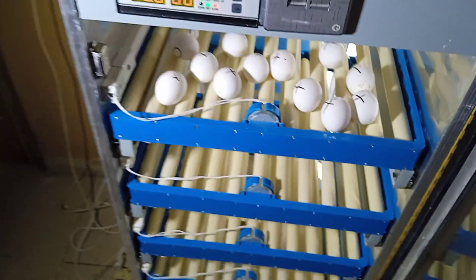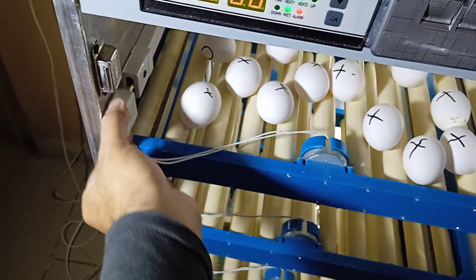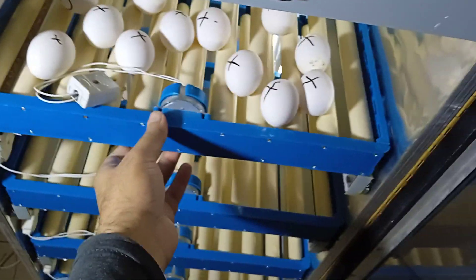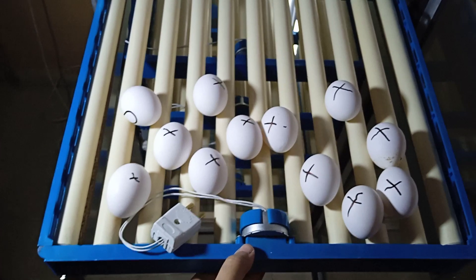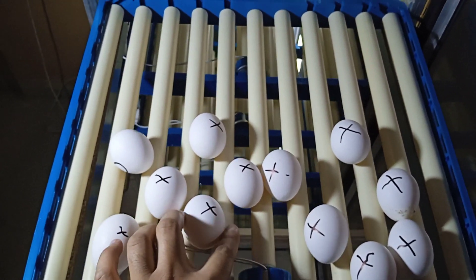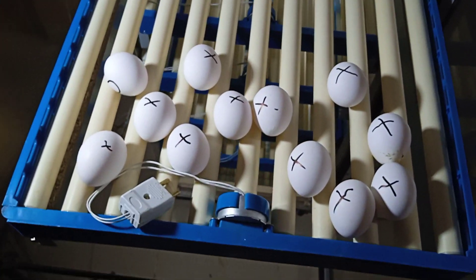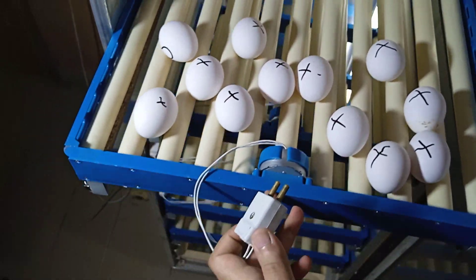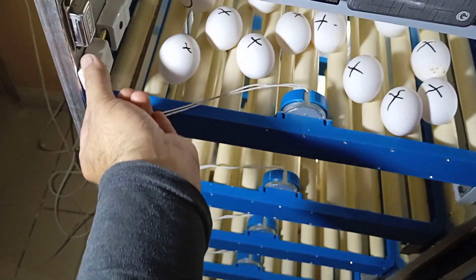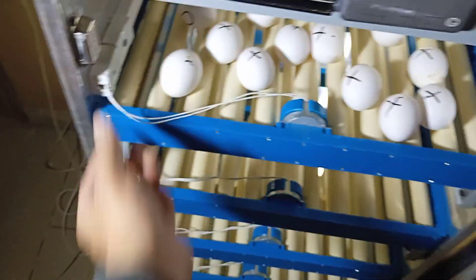Over here we have these trays which I have placed on the channel. I'm going to unplug it and it will come out like this easily, so I can change and check the eggs easily. It is very difficult to do that otherwise — I'm going to place it back and plug it in.